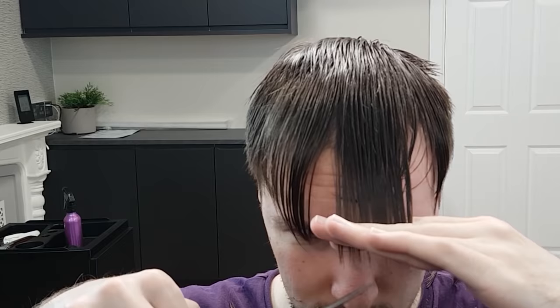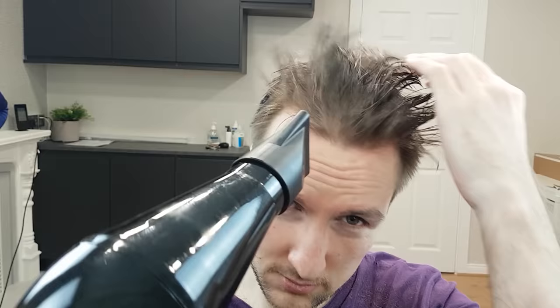Next, styling and finishing. Be sure to comb out all loose hair and trimmings. Dry the hair thoroughly with a hair dryer — if you don't have a hair dryer, use a towel. Finish the look by using your preferred hair styling product.